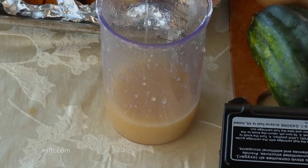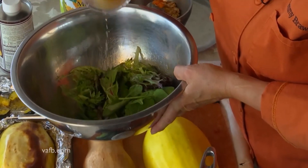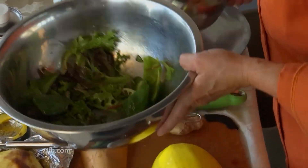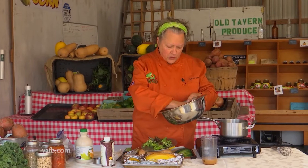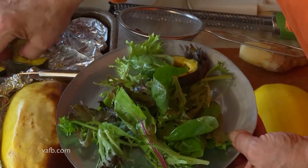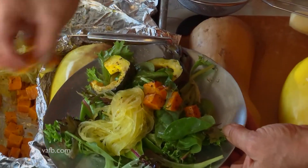Take some nice greens and put them into a bowl. You want to dress it very lightly — anytime you dress a salad, whether it's summer or winter, you don't want a lot of dressing, you just want it kind of glistening. Toss that up a little bit, then have your plate ready. These beautiful greens grown right here in Virginia. Come on top of the greens with your delicious roasted squash.